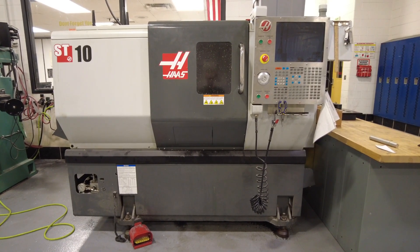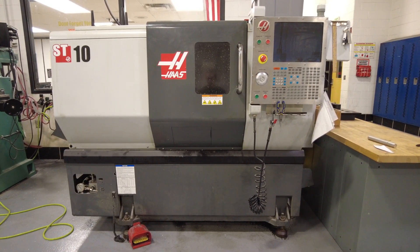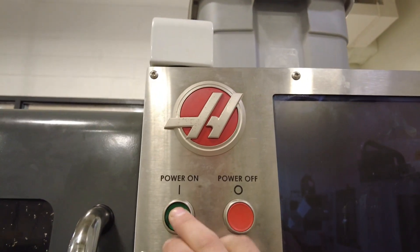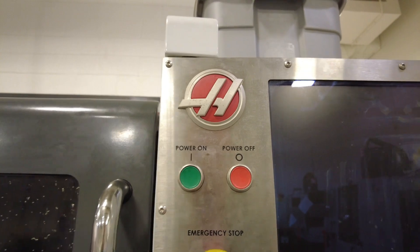In this video, you're going to learn how to set up the Haas ST10 CNC lathe. The first step is to come over to the control panel, hit power on, and then wait for the machine to power on.